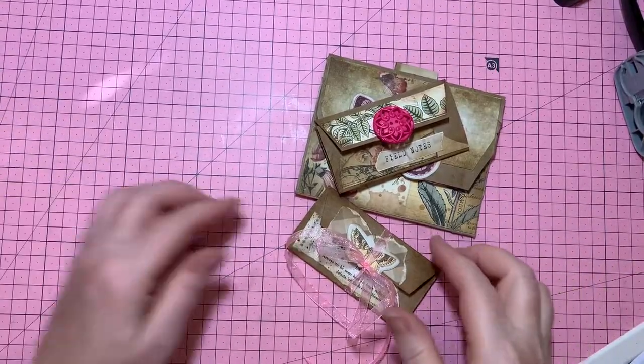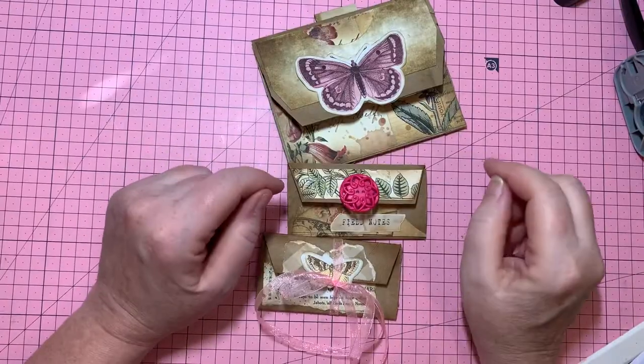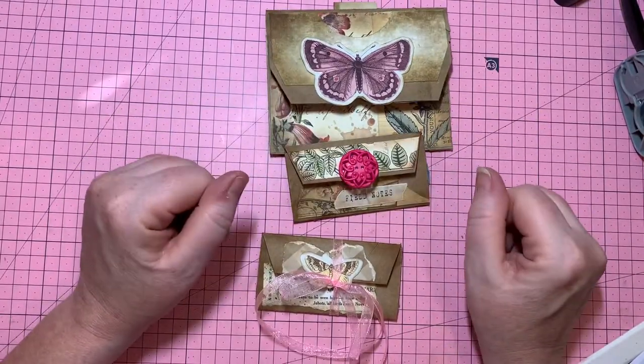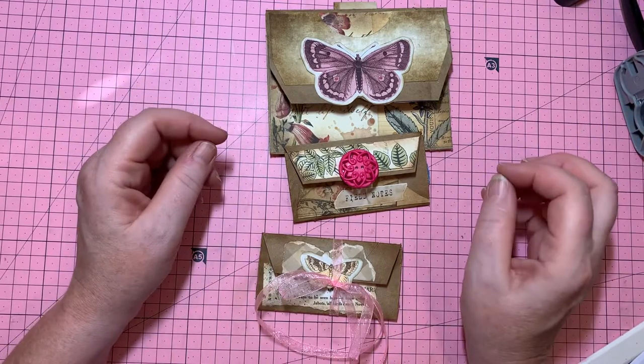Hi everybody, welcome to my channel. I appreciate you stopping by and hopefully we'll have some fun crafting this cute upcycling creation I did yesterday. And to be honest, I had no idea it would get all this attention, but it certainly has.